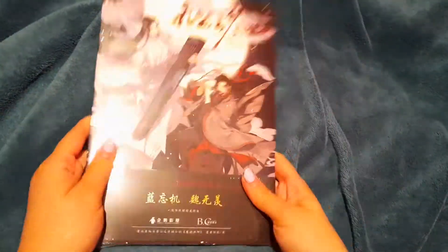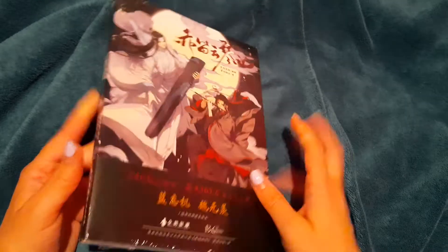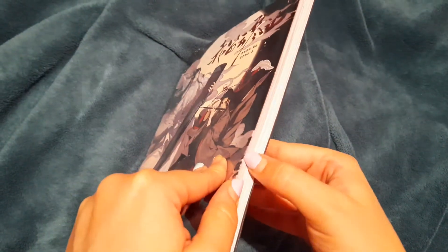So this is a Mo Dao Zu Shi thing — I'm not sure exactly what it is, but I think it's a photobook or a manhwa. I saw it on AliExpress and I know it wasn't that cheap but it wasn't that expensive either. I know the Chinese ones aren't licensed for English or anything.